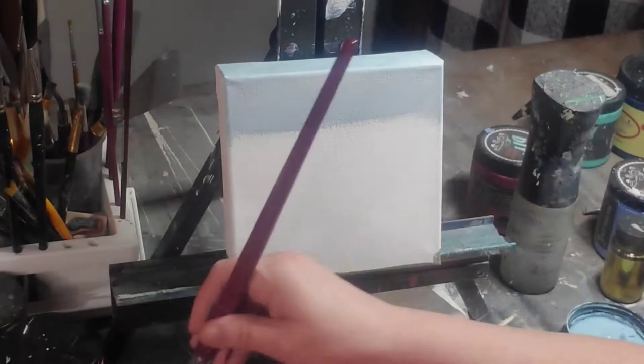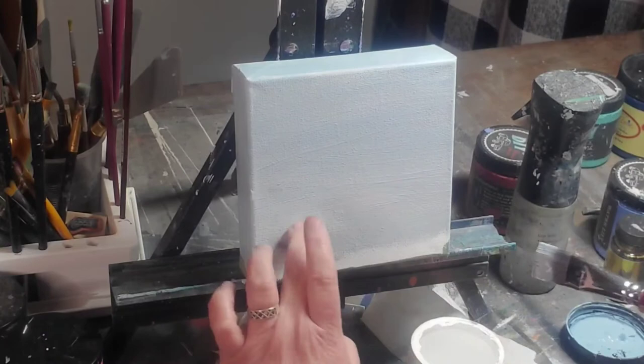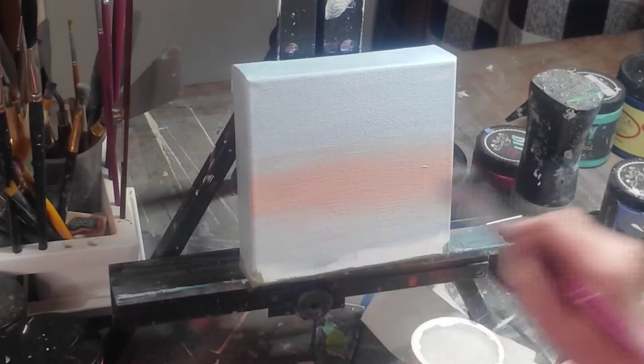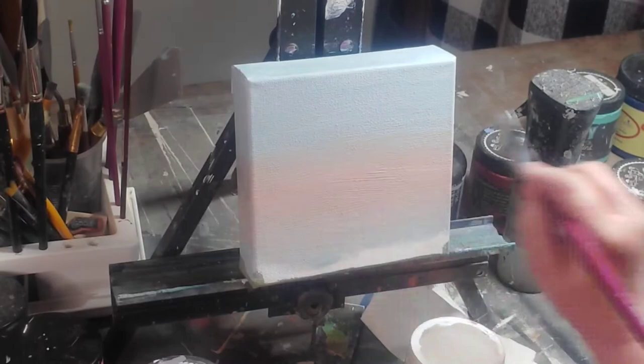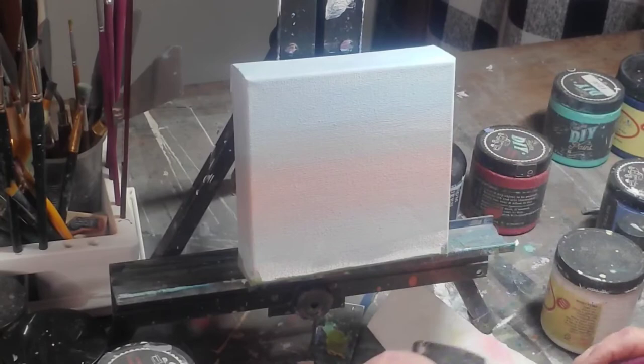I'm going in with some Prom Queen, which is a really light blue, and mixing in some white to get a light blue sky, going all the way down. Then I'm putting in some Cowgirl Coral to give it a nice blush of a morning. I'm drying the paint down a little before adding yellow, because yellow plus blue gives green and we don't want green in our sky. I'm putting in some sun rays.